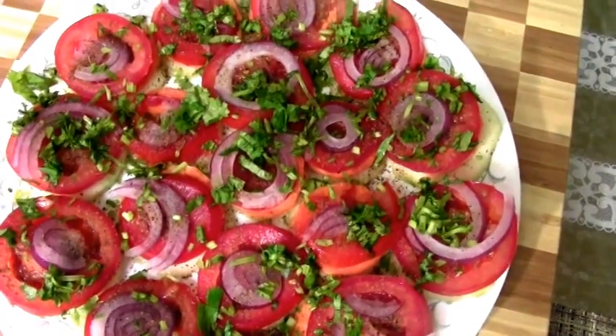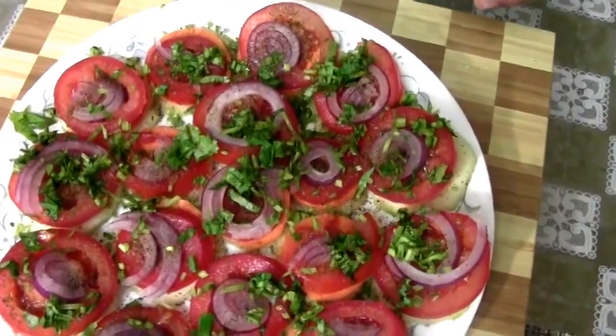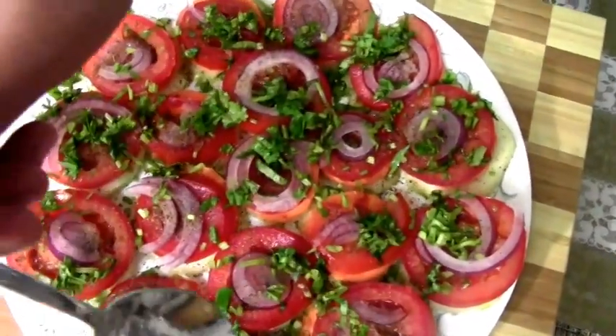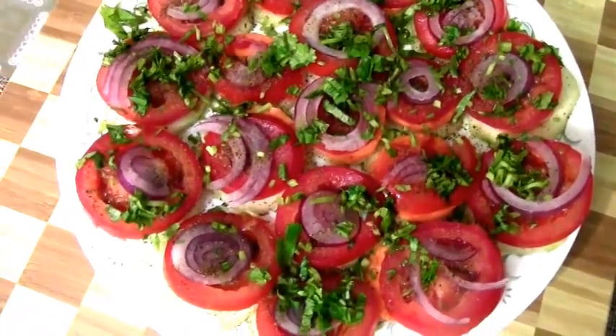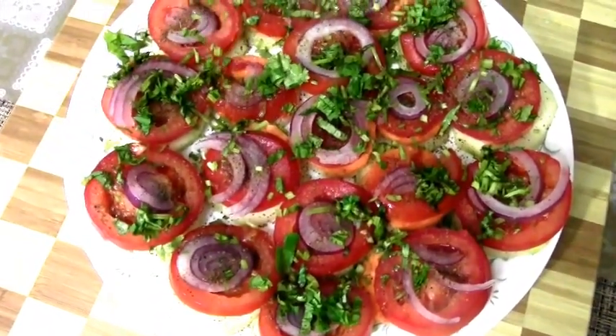Last but not least, in goes the lemon juice. I don't appreciate too much lemon juice in my salad, so I'm just going to drizzle very little, but it's completely up to you and your taste buds how you like it — do it the way you like it.